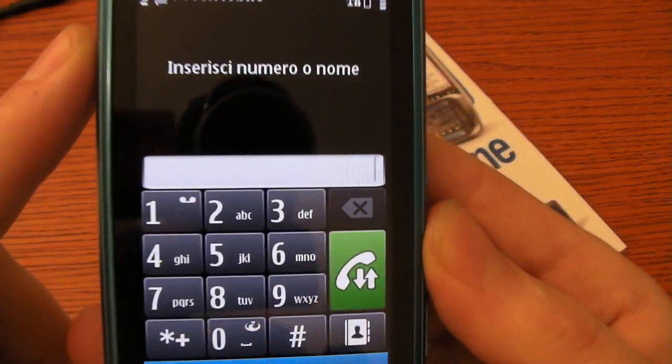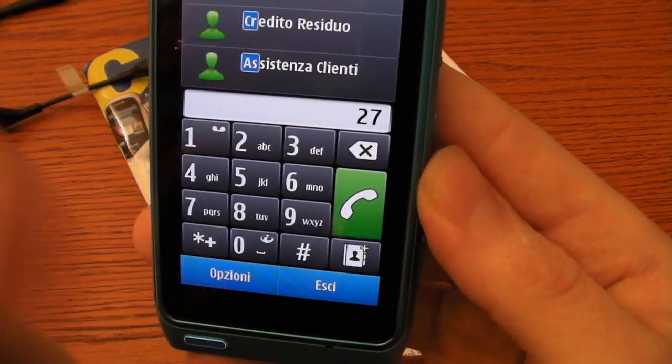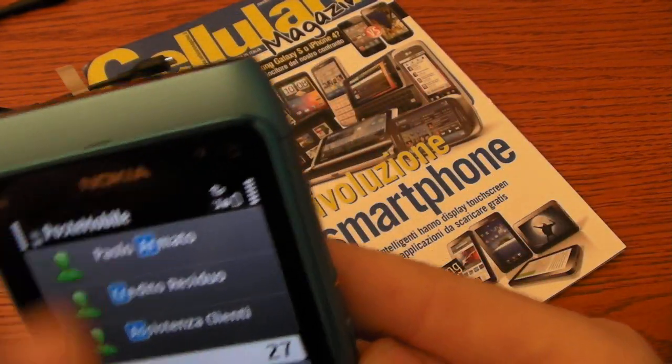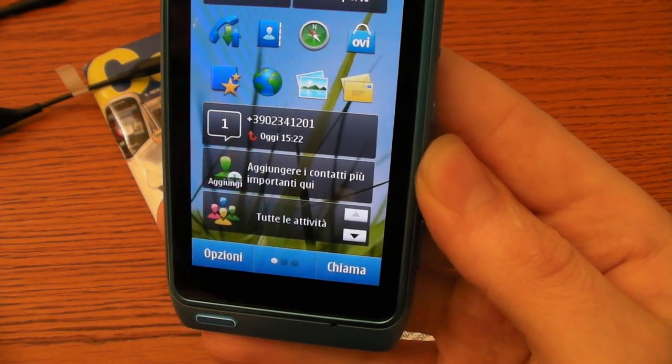This is, of course, the phone interface. You can call and also video call, because we have a front video camera here. Let's go back.